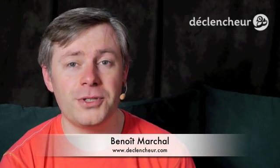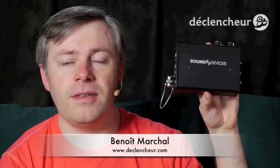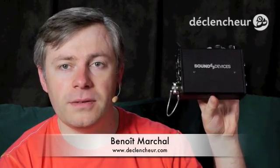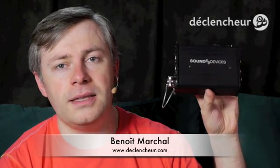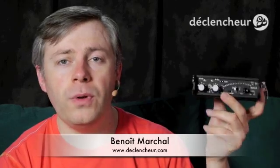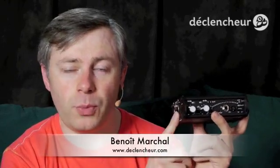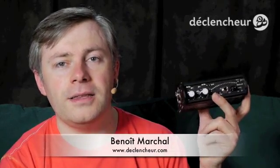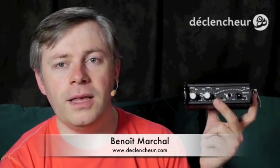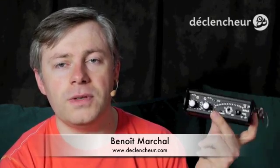Welcome for this video on Declencheur. Today I want to talk to you about the MixPre-D from SoundDevices. It's a brand new field mixer that SoundDevices announced at the NAB in 2011. I actually pre-ordered mine almost when it was announced, because I was looking at the MixPre, which is the previous model, and the MixPre-D is really sort of a battle device if you intend to use it with a DSLR, so I immediately ordered this one instead.